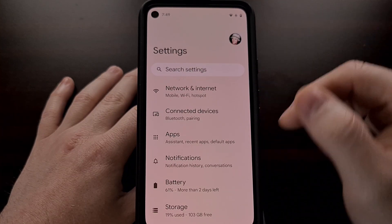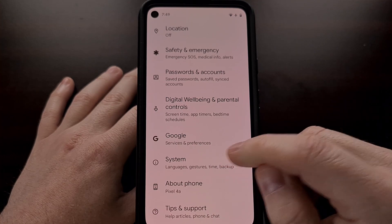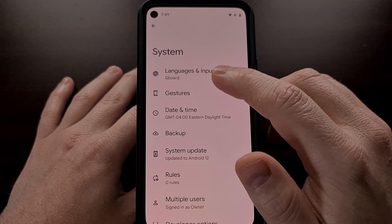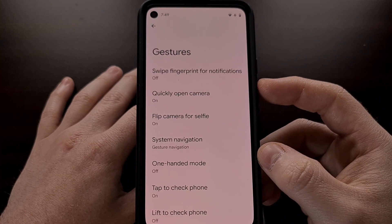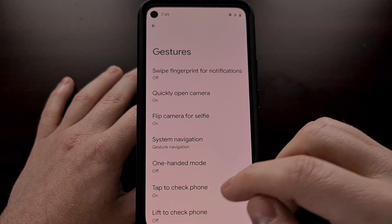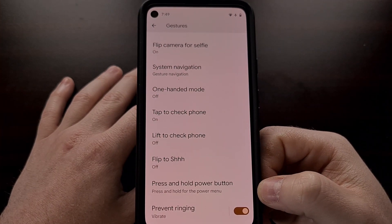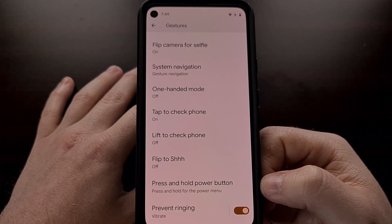Now we can go into the Settings application, scroll down all the way, tap the System option, look for and then tap on the Gestures option.